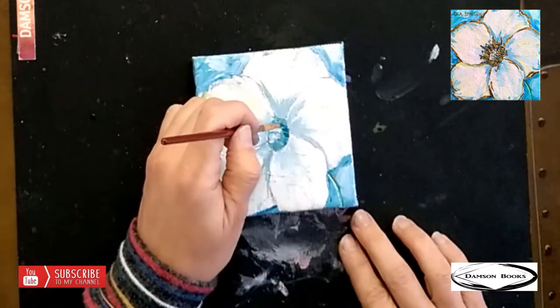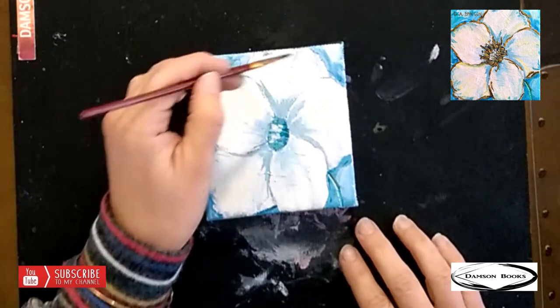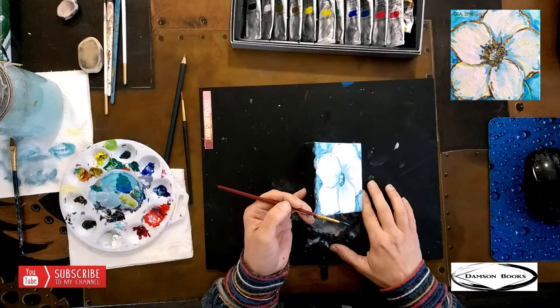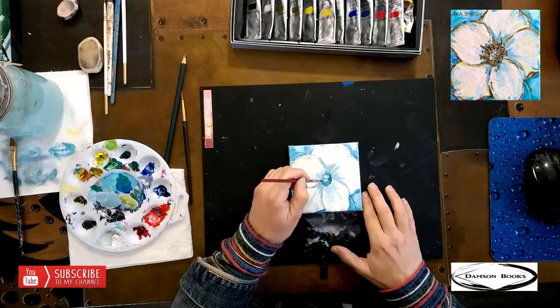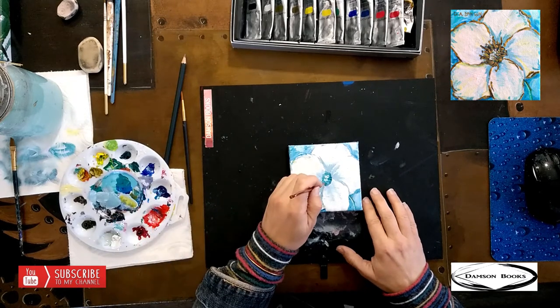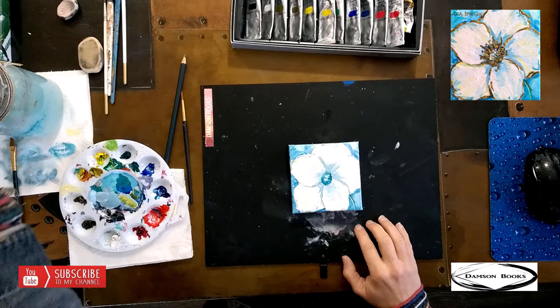Now I'm going in a round motion, following our center oval. It's not going to be a circle — it's going to be an oval. Now for me to continue this, I need to wait until it dries.